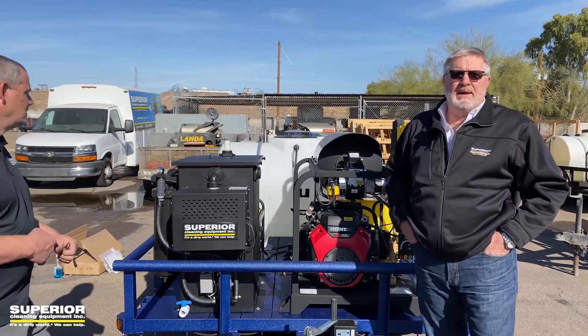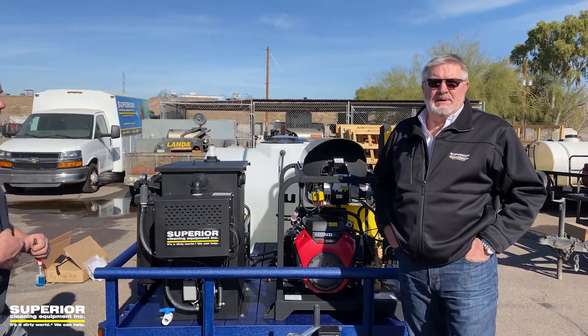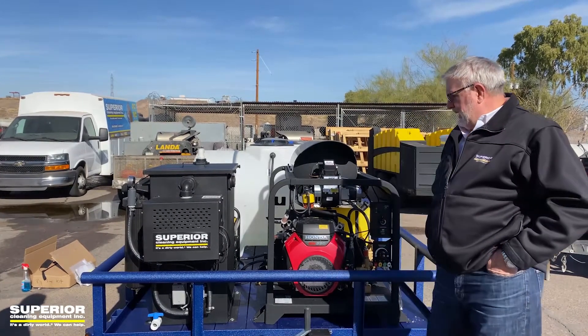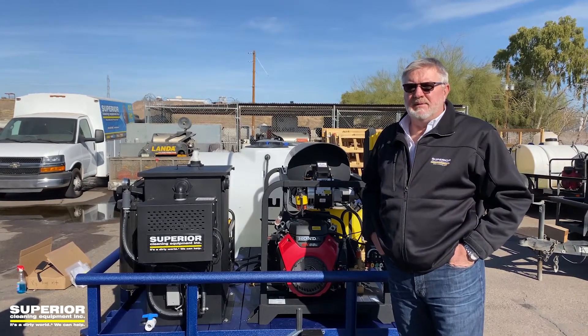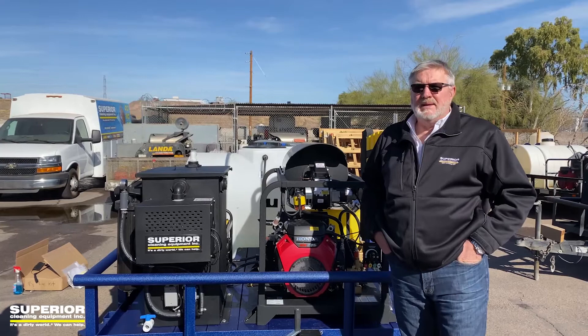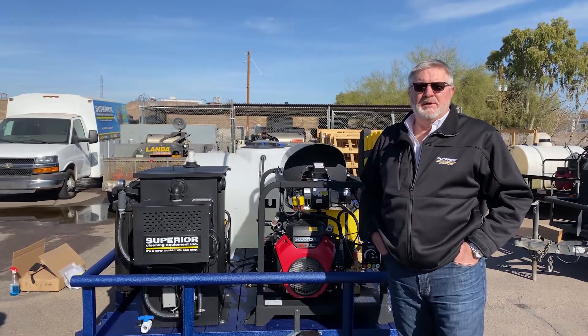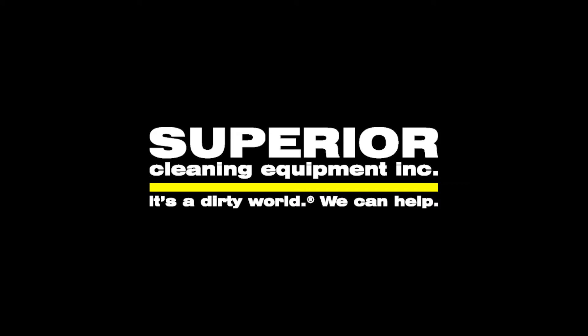We're really proud of the trailer builds we do here. We communicated a lot with the customer and had them come down to look at the layout. This is the third trailer they've had from us, which is a huge feather in our cap — we love repeat and referral business. Thanks for watching our YouTube videos and walking around our rigs with us. You can call us at 800-635-4903 or visit www.sceclean.com and we can build a rig for you. Thanks Jason, see you next time.